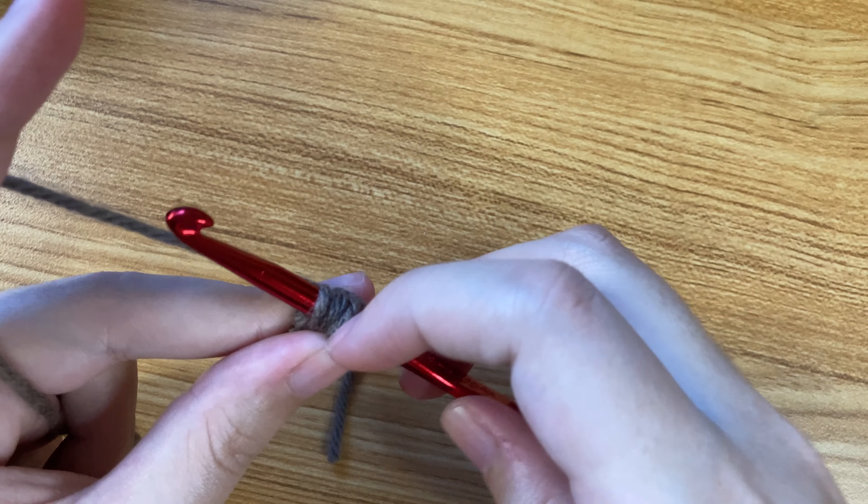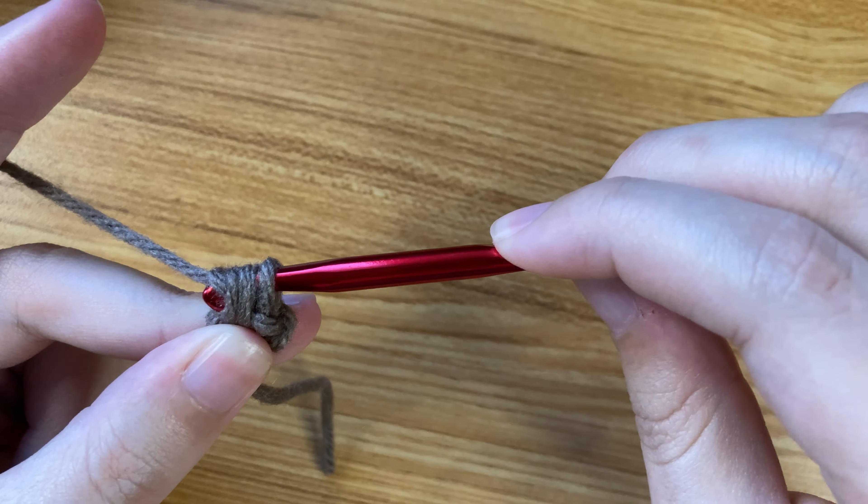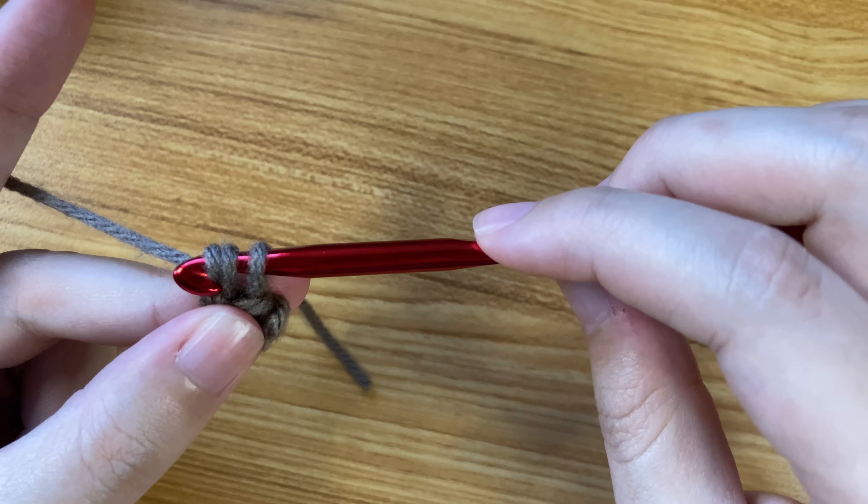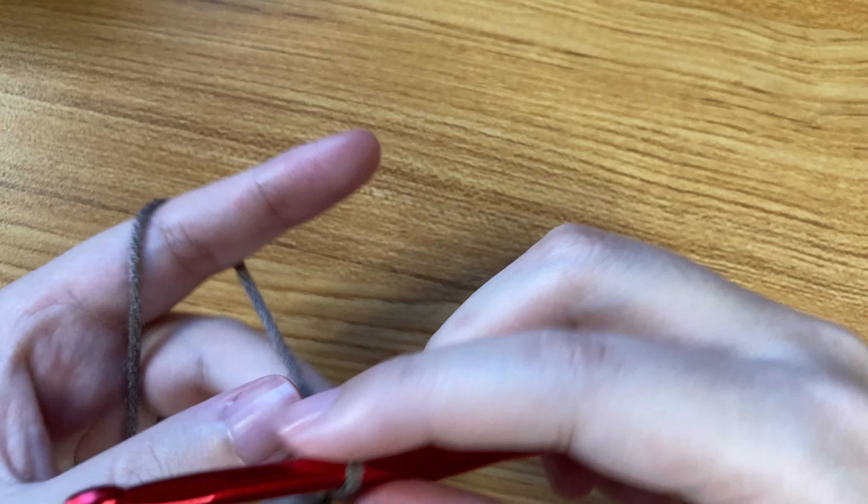Then yarn over and pull through those first two, then yarn over and pull through the next two. You're going to keep turning your work and doing this, making two single crochets to create this cord. Make sure you've got the right tension on your yarn and that you're doing loose stitches to be able to push your crochet hook through, although it's okay if you have to use a little finagling to get your hook in there.